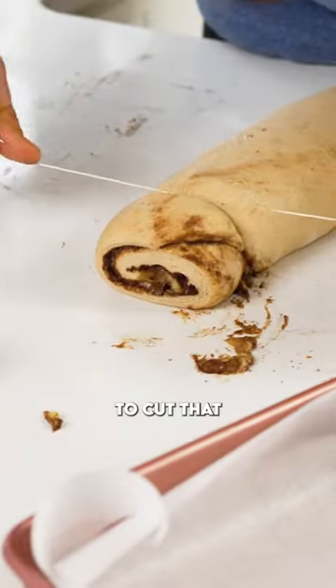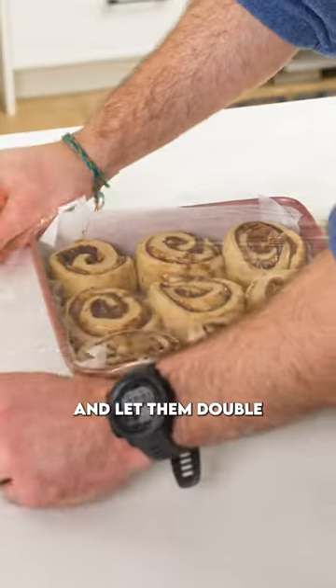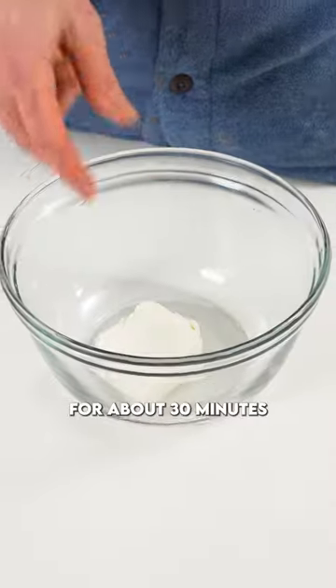Give that a roll up, cut it — I use dental floss — put it in a nine by nine inch brownie pan and let them double in size again. Once they've doubled in size, fire them in the oven set at 350 for about 30 minutes.